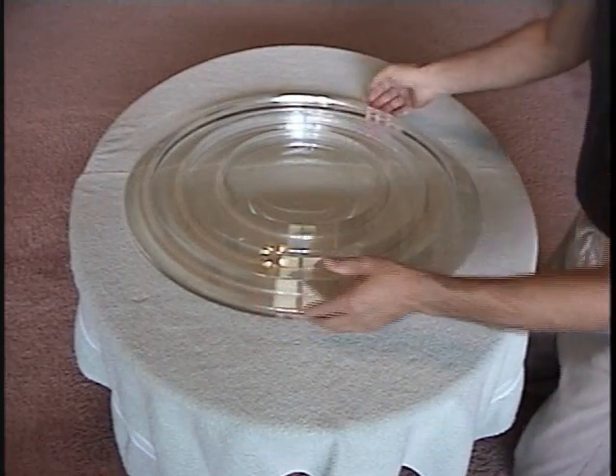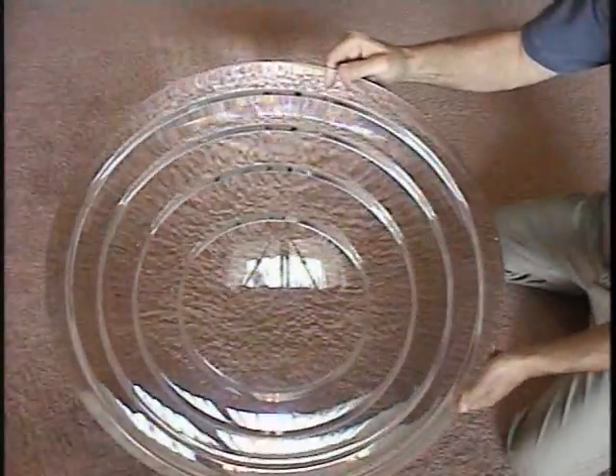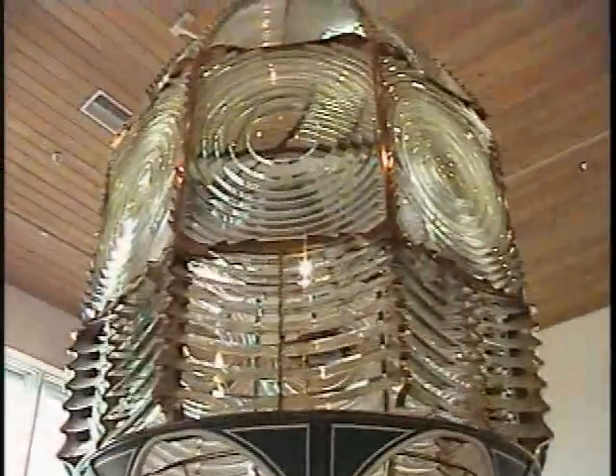This project paved the way to experiment with acrylic rather than glass. The acrylic lenses proved to be less expensive, but still achieve the optical properties of the original glass. The bullseye panel in the middle is the original glass, and on each side of this panel are the two acrylic replacements.